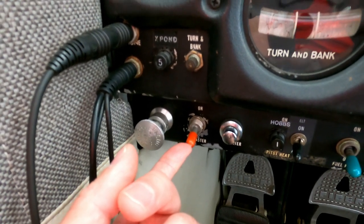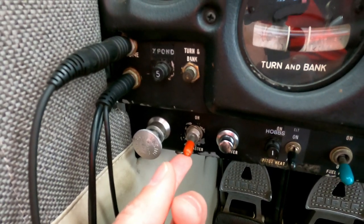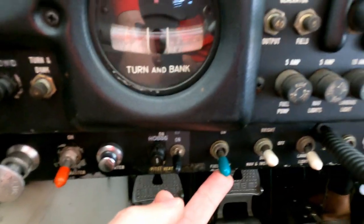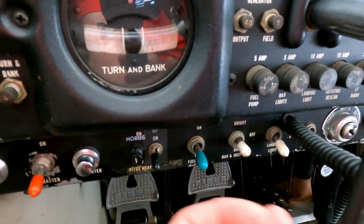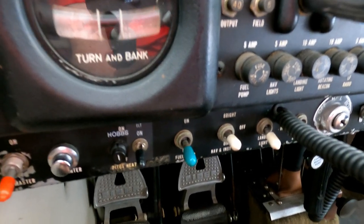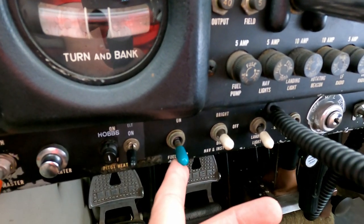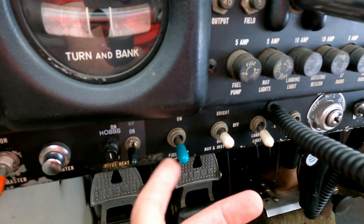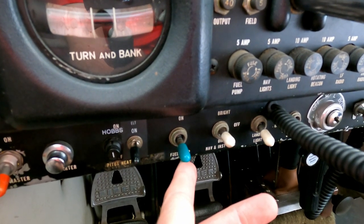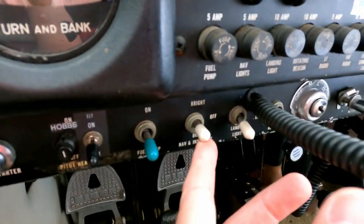This is your master switch — it turns on and off all the electronics: the radios, the intercom, the transponder, the lights, etc. This is the fuel pump. This plane requires the fuel pump on when taking off, climbing out, and when you're landing. In cruise you don't need it on — the engine has an engine-driven fuel pump, and this is an electric fuel pump that's just redundant in case something breaks with the engine-driven pump.